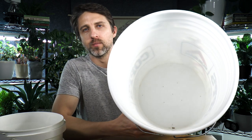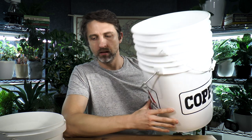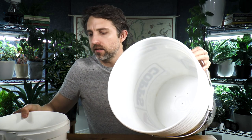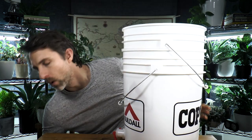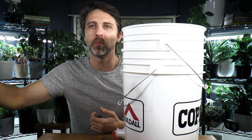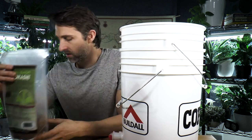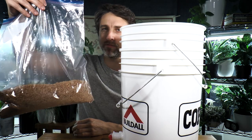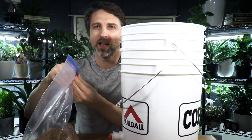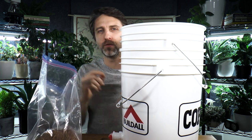I drilled some holes in the bottom of this pail and it's sitting inside of a second pail so the liquid can drain out. Whenever I put food scraps in, I'm also putting in either some bokashi I've purchased, or usually some bokashi I've made myself and dried. I don't measure it — I try to put in maybe 25 percent as much bokashi as food scraps.